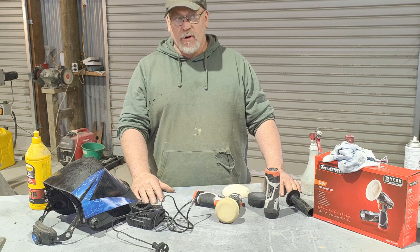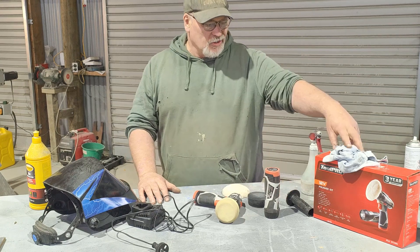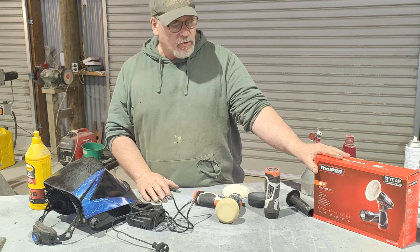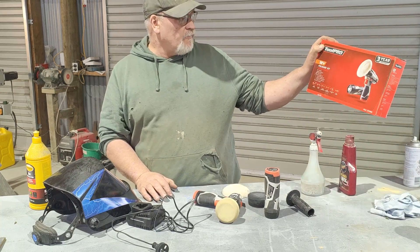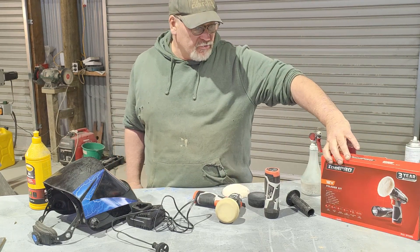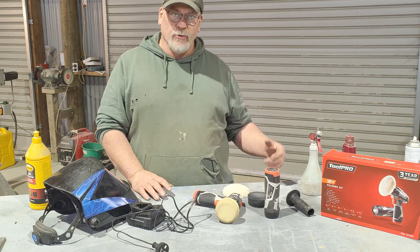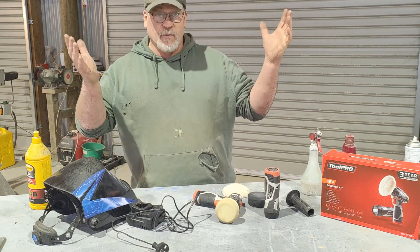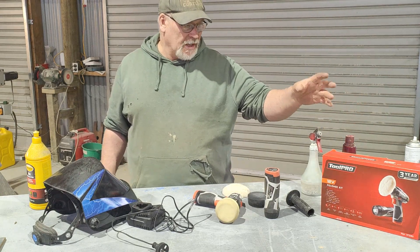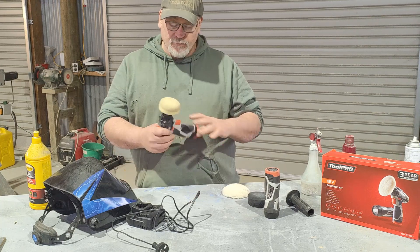Howdy, how are you going guys? Welcome back to NZ Mocha Redout for Customs. What I want to talk to you about today is a quick month review — I've had this Toolpro 12 volt polisher kit with a three year warranty that I picked up from Super Cheap Auto here in New Zealand, which is a bit like Princess Auto in Canada or Harbour Freight. Same sort of thing.